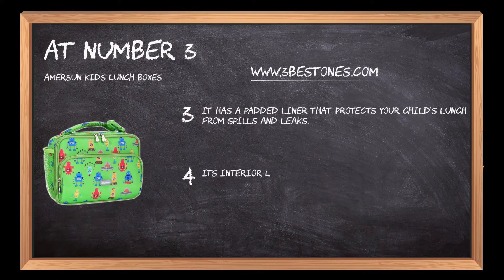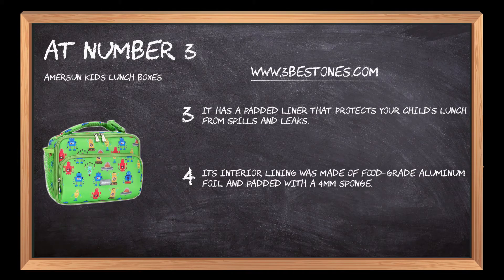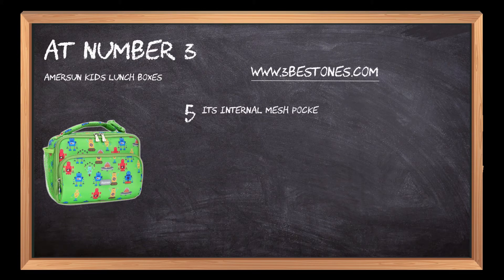Its interior lining was made of food-grade aluminum foil and padded with a four millimeter sponge. Its internal mesh pocket is great for holding knives, forks, and spoons.